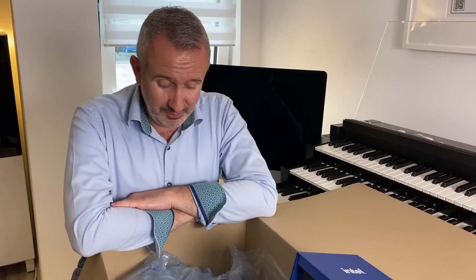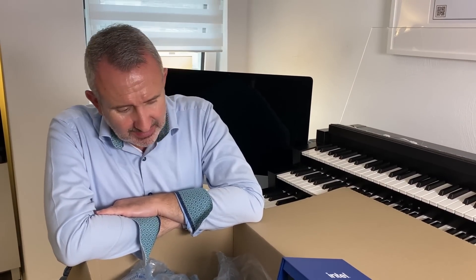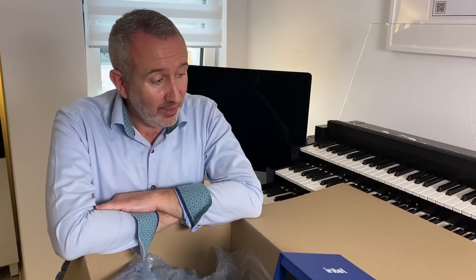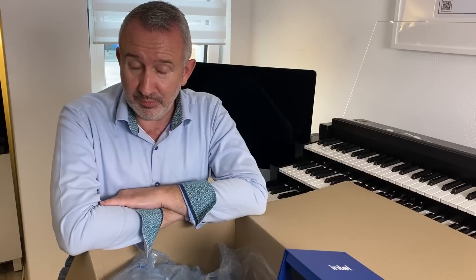Das war Teil 1 von dem PC Bau — mehr mache ich heute nicht. Ich wollte es nur anschauen und euch zeigen was ich habe. Ich muss mir jetzt ein paar YouTube Videos angucken, wie man sowas zusammenbastelt. Ihr kommt natürlich mit. Ich freue mich, euch beim nächsten Mal zu sehen — das wird auf jeden Fall lustig. Ich hoffe, es wird auch positiv lustig.